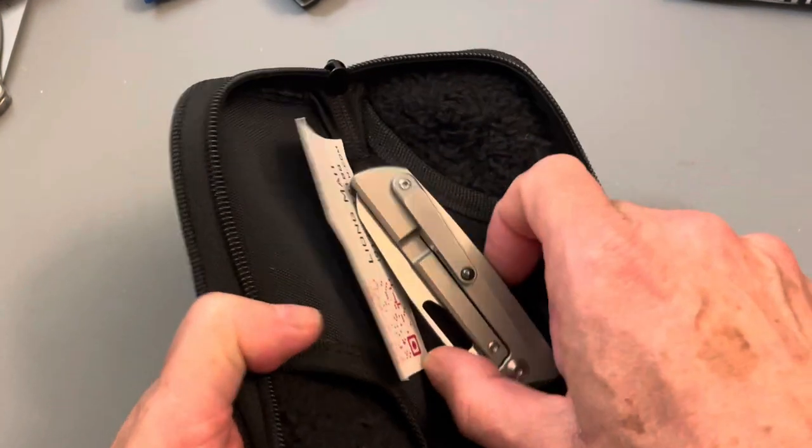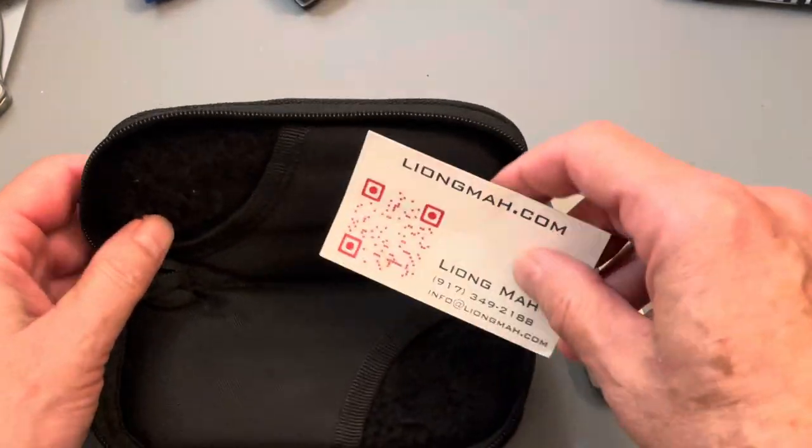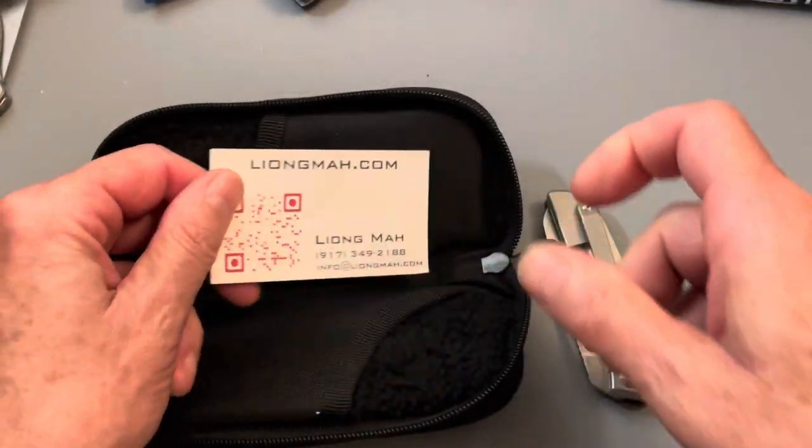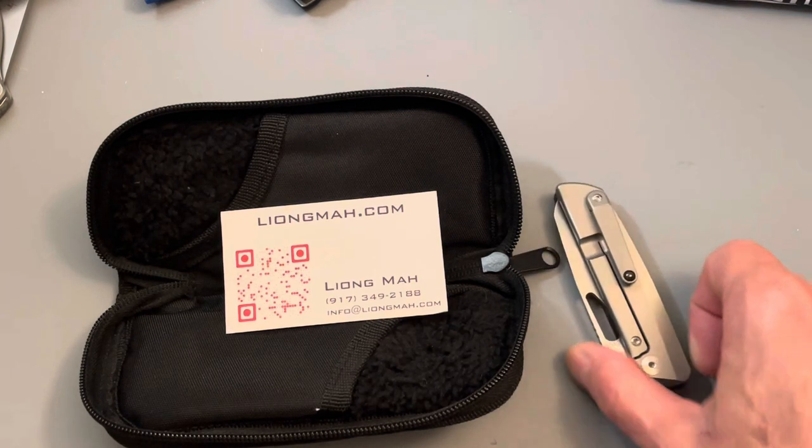I will only be shipping within the United States. I'm going to ship these priority mail in the priority mailbox. If you want more insurance than the hundred dollars that comes free from UPS, you will have to pay for that. I'm going to strop the edges up on all of them and try to make them good, clean them out if they need it.